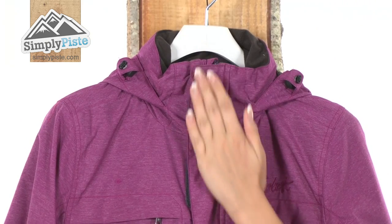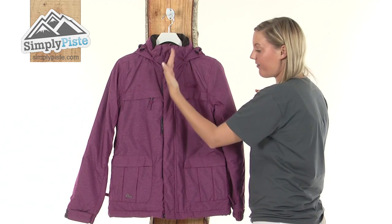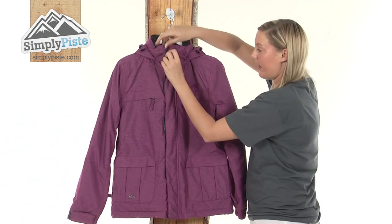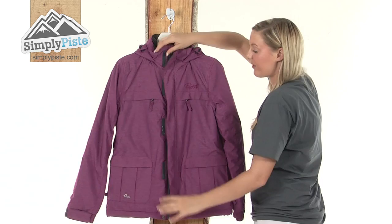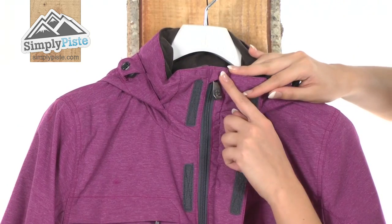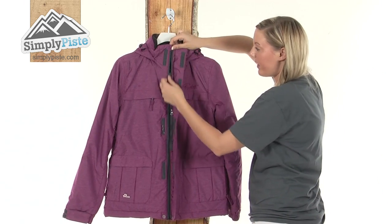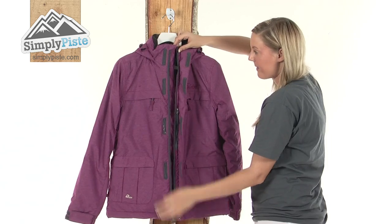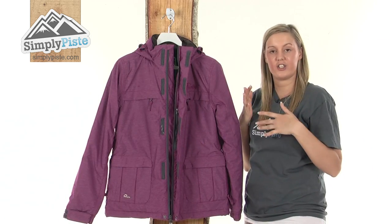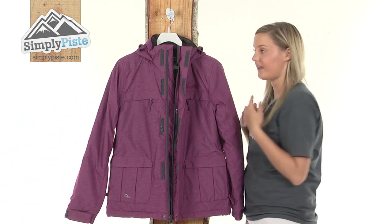Starting at the top, we have a lovely high collar which is going to protect your neck area against those harsh winds. We have a full length exterior storm baffle protected by velcro so even if it's windy outside it's not going to flap around. We have a chin guard on the top to stop any irritation around your chin area, and a full length zip running through the centre which has an interior baffle to stop any harsh winds or snow from entering inside the jacket via the zip.